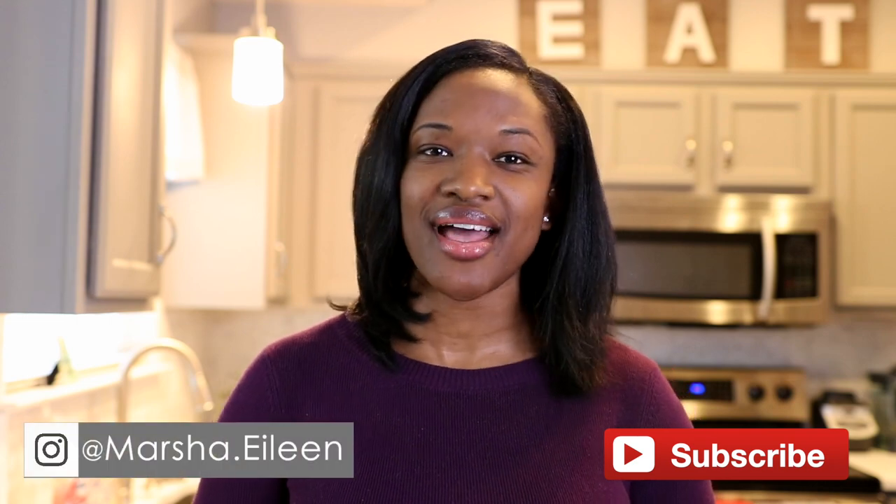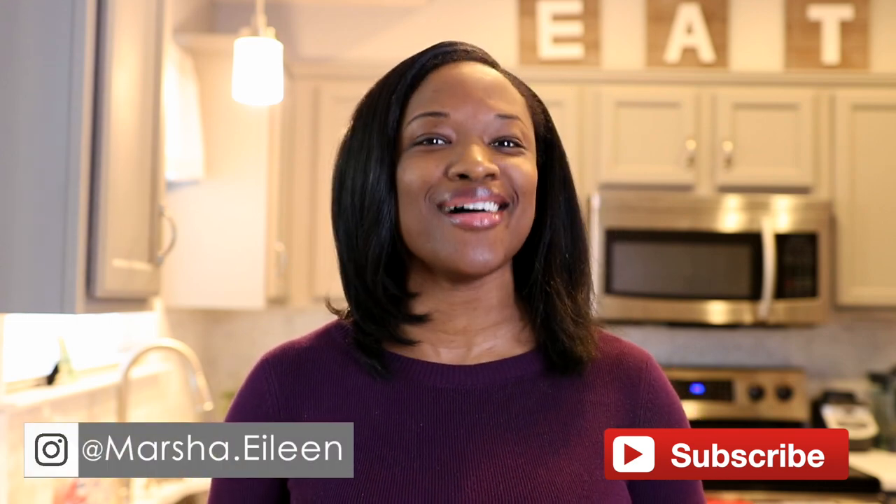Thank you so much for watching. If you would like to see more Instant Pot recipes, make sure you subscribe to my channel and hit that little bell notification icon so you'll never miss when I upload a video. Until next time, you guys — see you later!